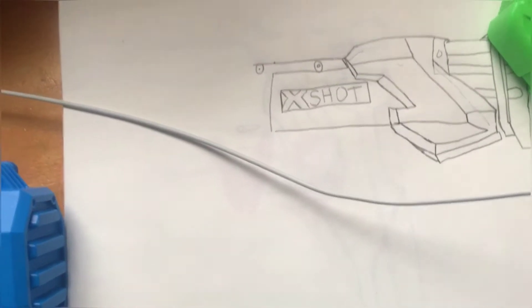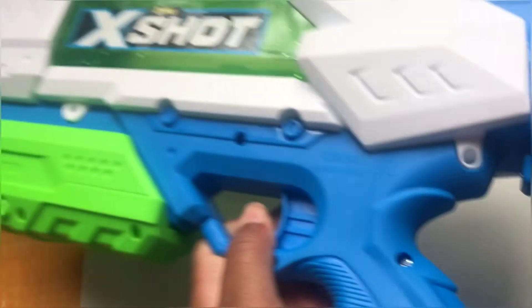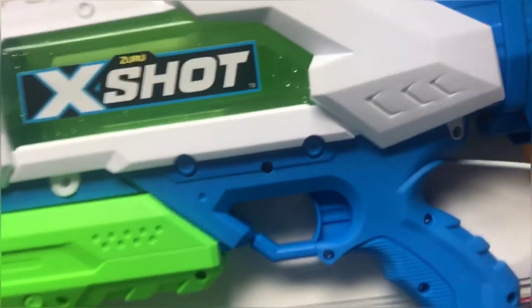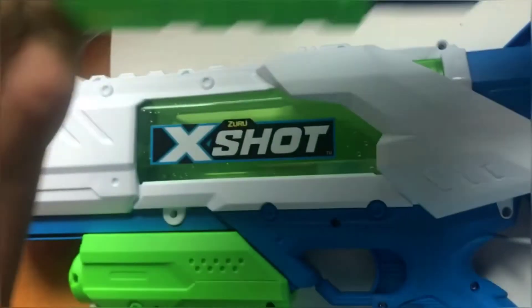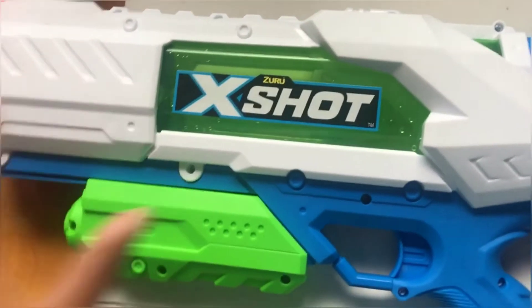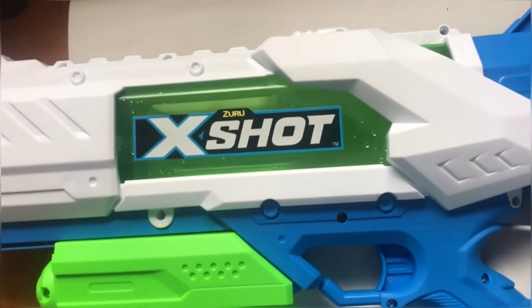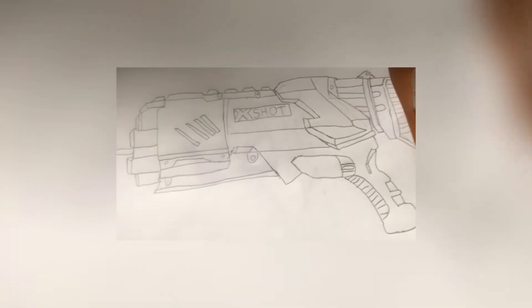If you guys can hear, I'm sorry, it's kind of storming outside. I'm still trying to get a full shot of this by zooming out because it's so big. But if I thought I was gonna run out of space drawing this water gun — imagine that, guys. So give me luck if you think I can draw it, because this is really, really big.